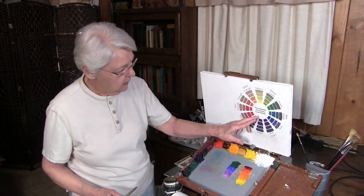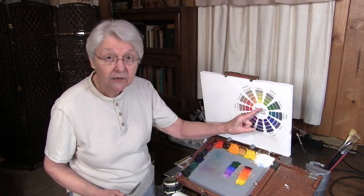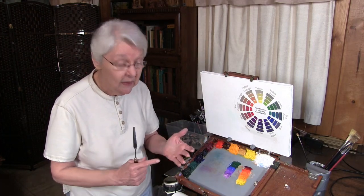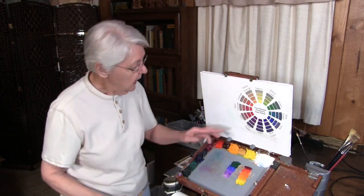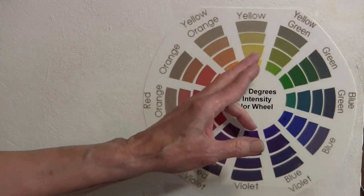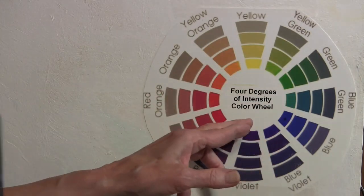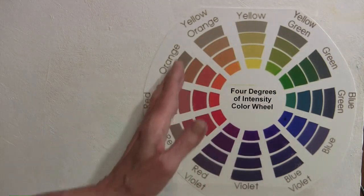I have here a color wheel. In the center we have the most saturated colors — that means none of them are neutralized, they're absolutely pure saturated hues. That's the opposite of neutral. I've developed this color wheel so that the outer circles get progressively more neutral because they've had their complements added to them.